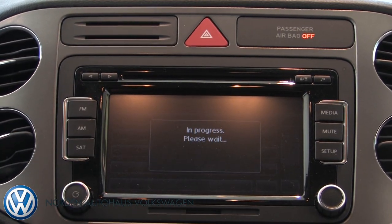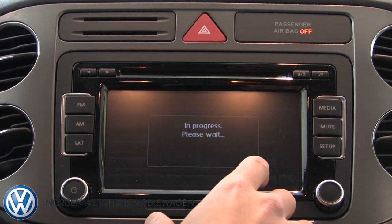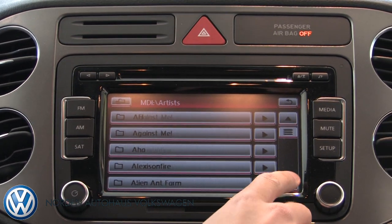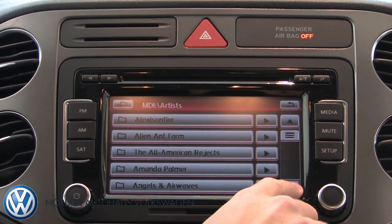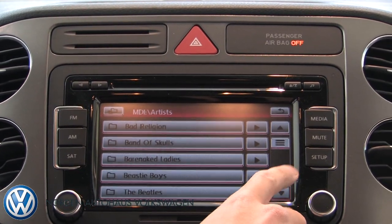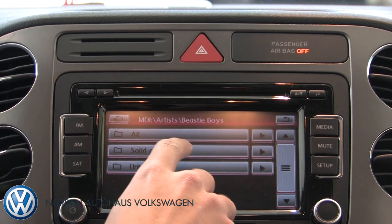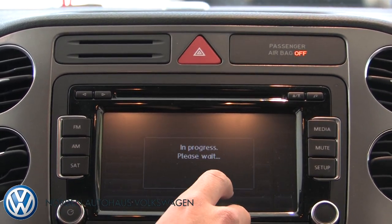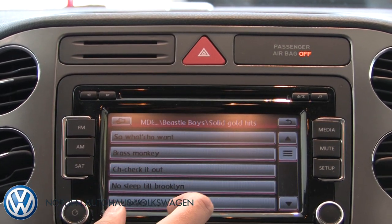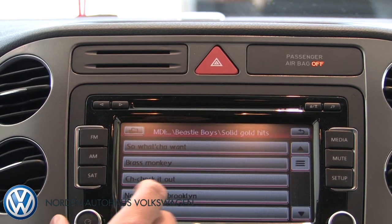Click artists and now that they're there, you can pick something that you like. I'm going to pick — let's do some Beastie Boys. So now that I've selected this song, it's going to play it and then I can control the volume and everything all right here.